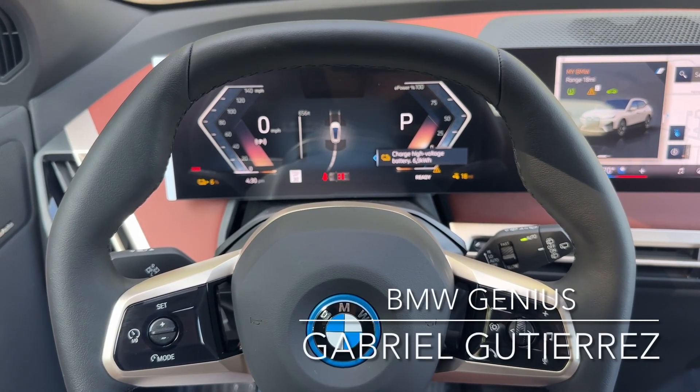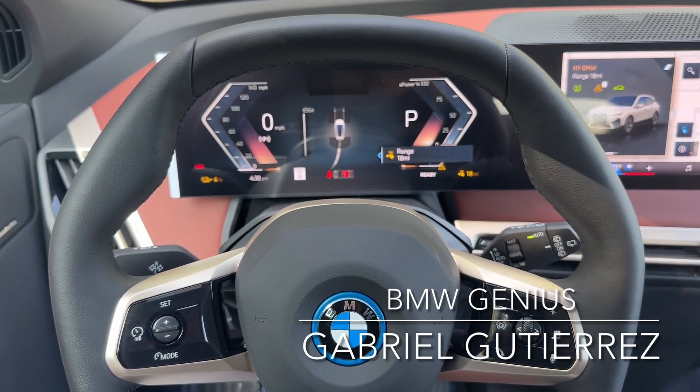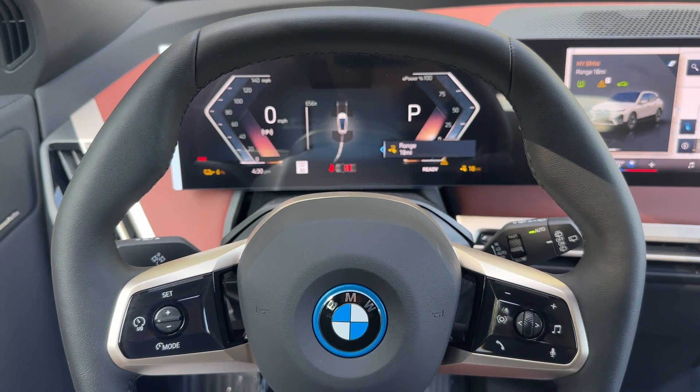Hi, my name is Gabriel. I am a BMW genius here at United BMW in Alpharetta, Georgia, and today we're going to talk about our seat controls.